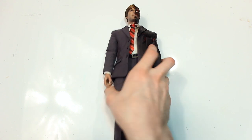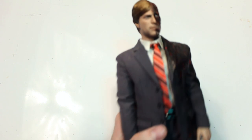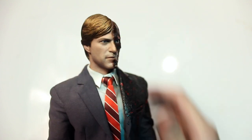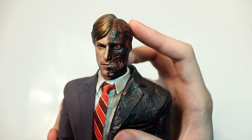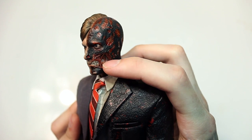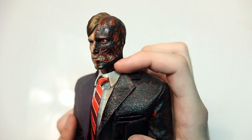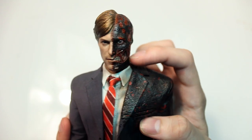Taking a first look at the figure, right off the bat you have some nice tailoring work. Moving on to the head sculpt — starting with the normal side, there are a lot of nice details and this side looks very good. One thing to note is my head sculpt may look slightly different because I did some custom paint work to darken areas of the exposed jaw, teeth, and muscles, and added gloss paint.